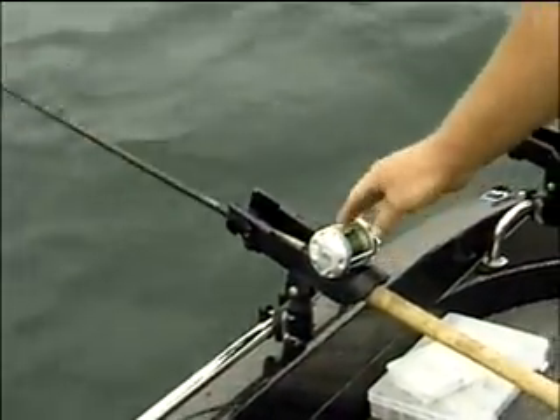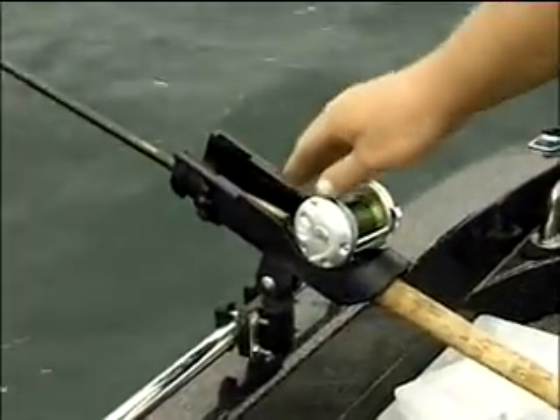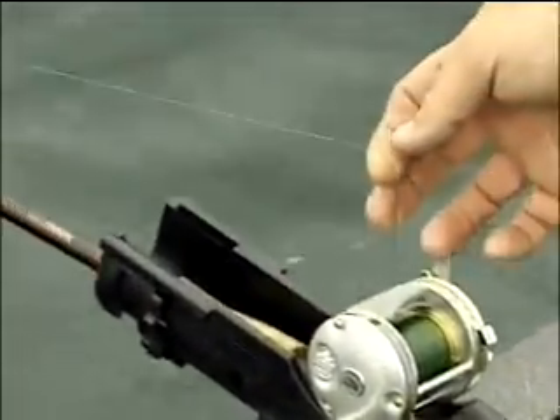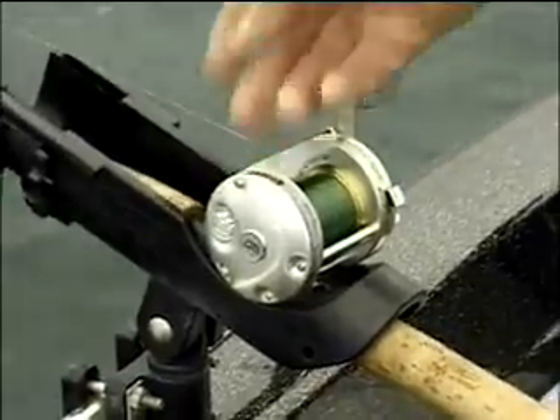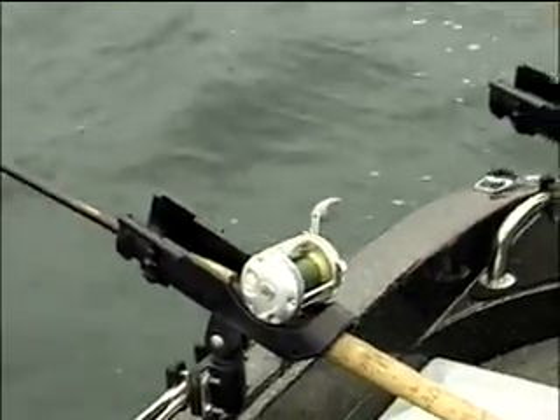Some of the tackle we're using today — for the reel on the dipsys I'm using the 6500 Ultra Cast from Abu Garcia, spooled with 6/14 fire line. You need to put some mono backing first — fill the spool about half to three-quarters full with old mono, maybe ten, fourteen, or twenty pound test, put it on the reel first, and then put the fire line on after that.